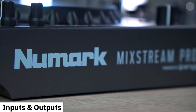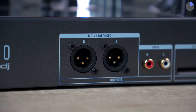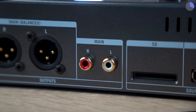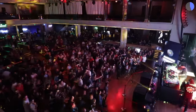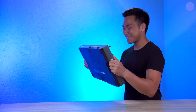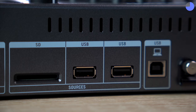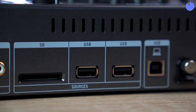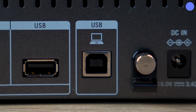Turning to the back of the Mixtreme Pro Go, Numark has maintained the inclusion of XLR and RCA outputs, which is commendable as XLR cables tend to produce higher quality output compared to RCAs. Keep in mind that most professional venues use high-grade speakers that only take XLR, so having this option on the Mixtreme Pro Go is a mobile DJ's dream. The unit also features input slots for an SD card and two thumb drives for your music, and a USB-B port to connect to a computer if you want to use it with other DJ software.